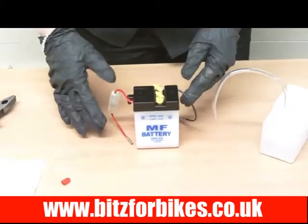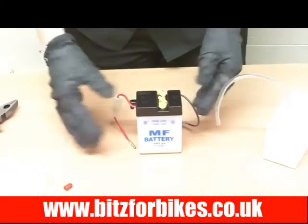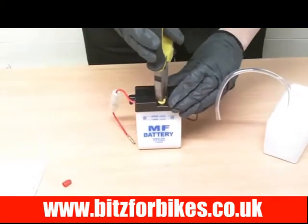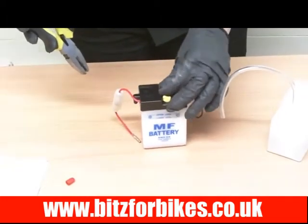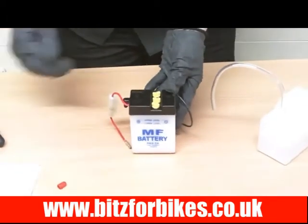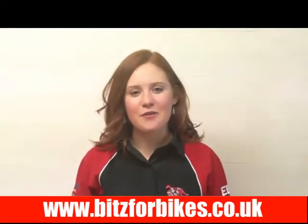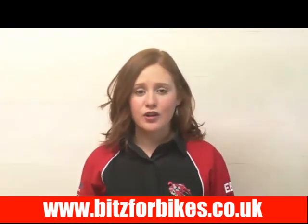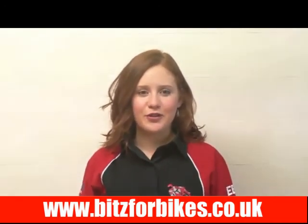Once this is done you can put it on a motorcycle trickle charger to top the charge up. After that, come along and replace the caps fully, pushing them in as they were before — and that's it, ready to be fitted onto your motorcycle. Thanks for watching this video and we hope you found it useful. If you need any more information you can call the sales team on 01706 344899.